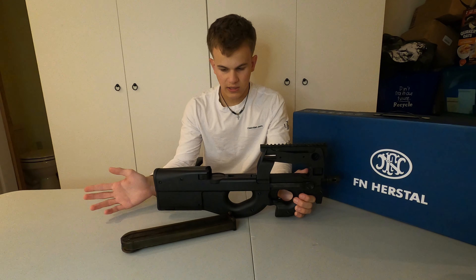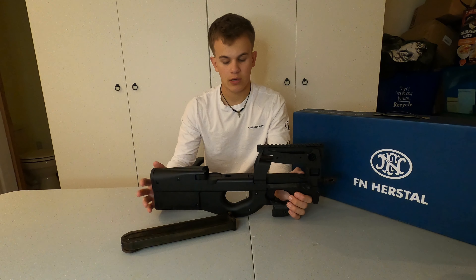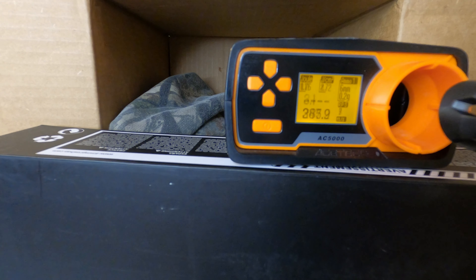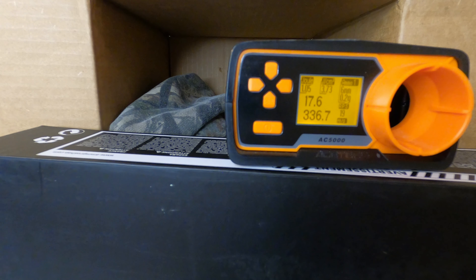We're going to do a chrono test and see what the RPS is on this gun as well as the FPS. One other thing I forgot to mention: the trigger has different tension levels you can adjust. When you pull it in a little bit, it shoots semi, and as you pull it all the way in it cranks up to full auto. Hitting about 17 RPS, which is not too bad — pretty standard for no upgrades.